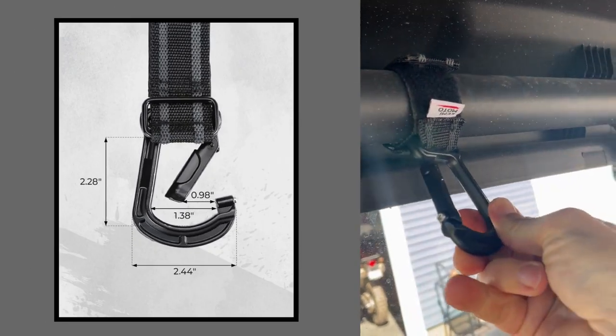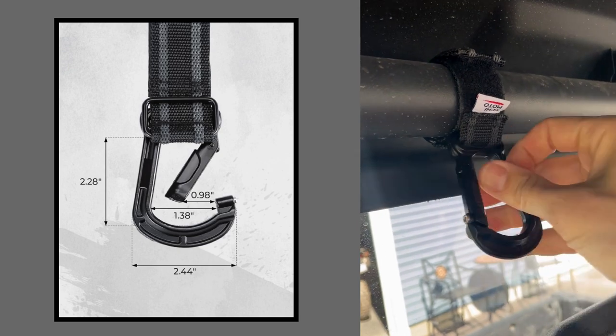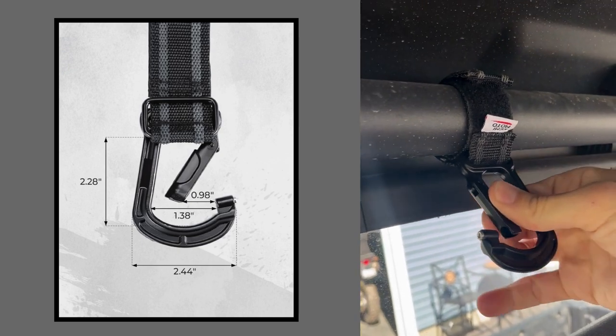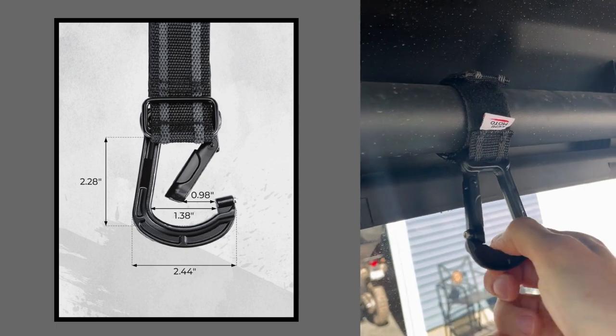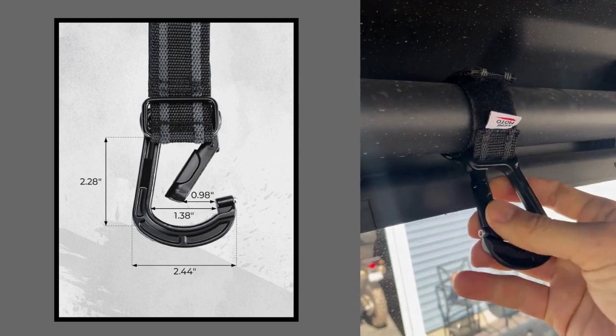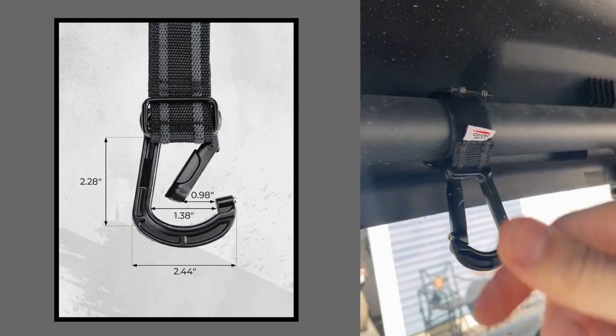Nice strong spring. What's cool about these is you can see this little Allen screw here — when it's closed, it actually threads into a hole in there, so you can kind of lock it. That way, if you have something in there, it's not going to bounce loose and fall out.